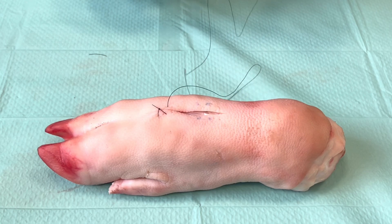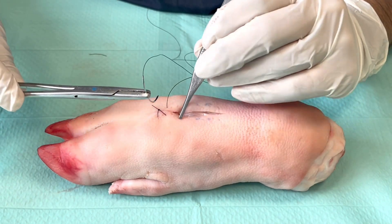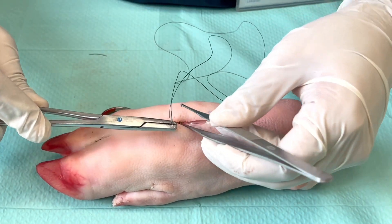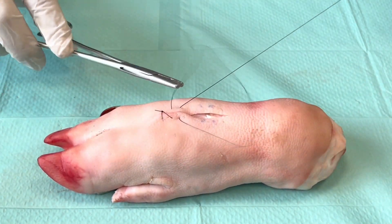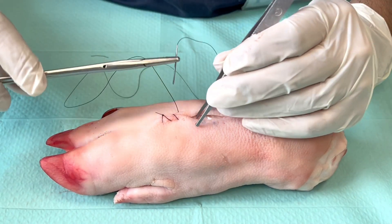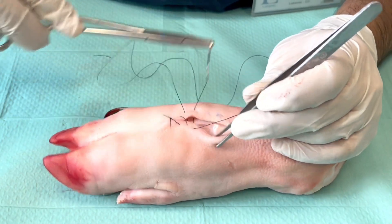Ideally you will have an assistant helping you pull up on the thread and maintain this tension, but you also need to know how to do it by yourself and manage the thread, because sometimes you won't have an assistant with you. We keep taking these bites in the same manner, covering the wound at about the same distance from the previous bites, until we reach the end of the wound or incision. We take a bite across the wound about the same distance from the wound edge.